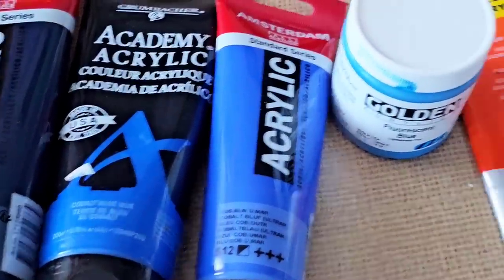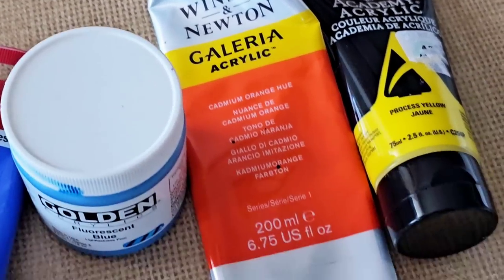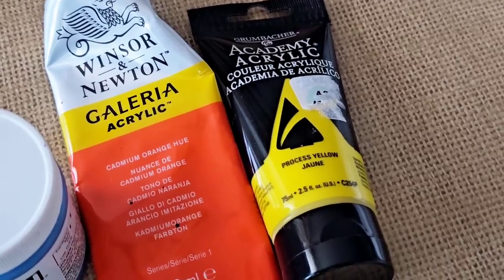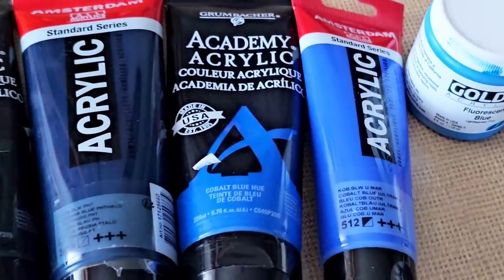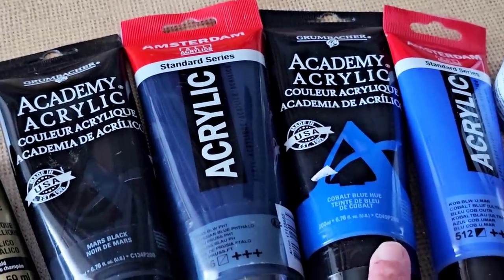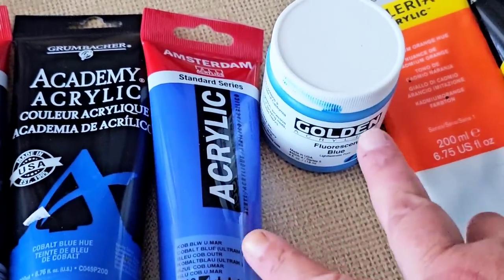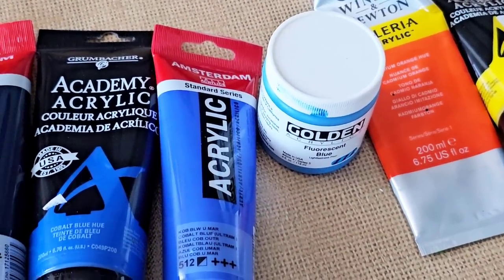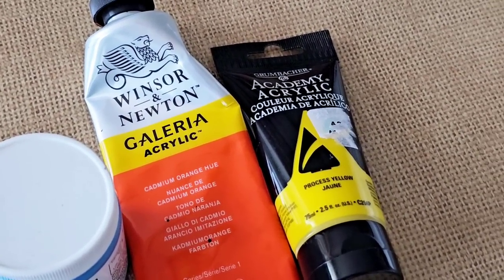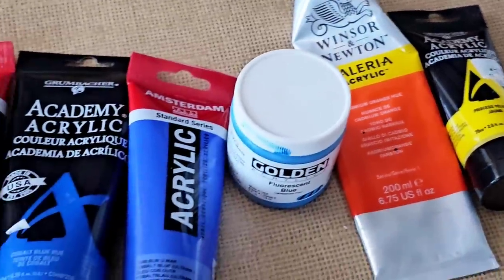I mixed up two of the same colors. Then we have Fluorescent Blue and Windsor Newton Cadmium Orange Hue, and Grumbacher Process Yellow. What I did here was I mixed these two together to make a custom dark blue color, these two to make a beautiful cornflower blue, and these two together to make a beautiful tangerine color.